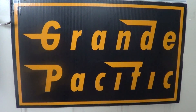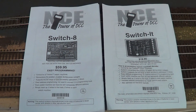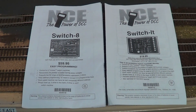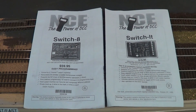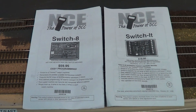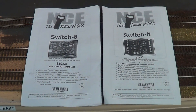This is a Grande Pacific production. This will be Part 2 on the Switch 8 and Switch IT explanation on hooking up in the NCE system and tying it into your JMRI panel. Part 1 is located on my YouTube channel under the NCE playlist in how-to videos. Hope you enjoyed Part 1 — moving on to Part 2.